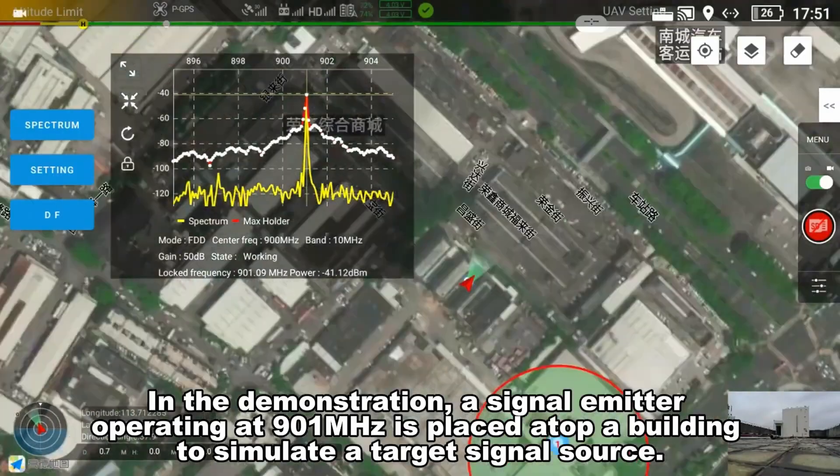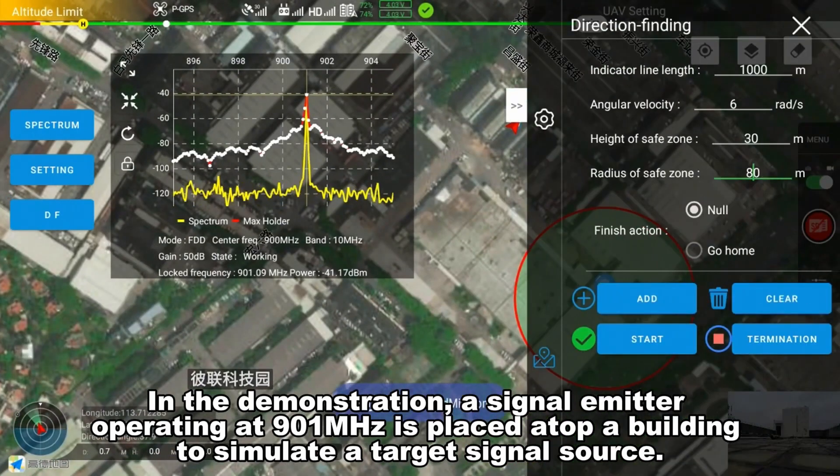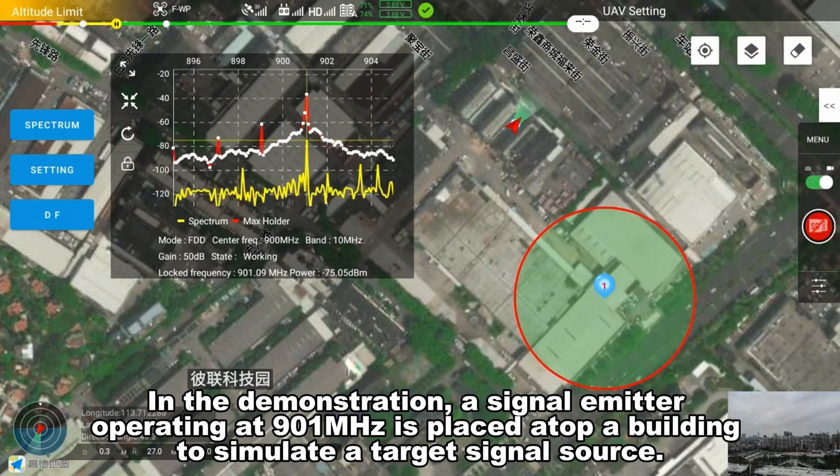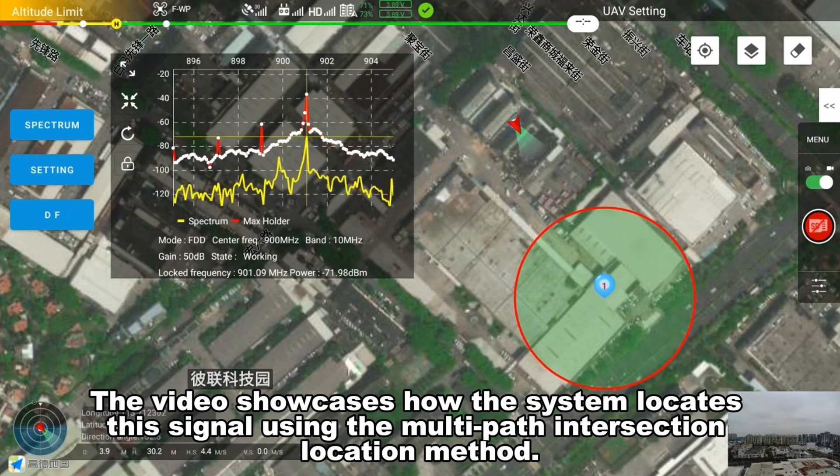In the demonstration, a signal emitter operating at 901 MHz is placed atop a building to simulate a target signal source. The video showcases how the system locates this signal using the multipath intersection location method.